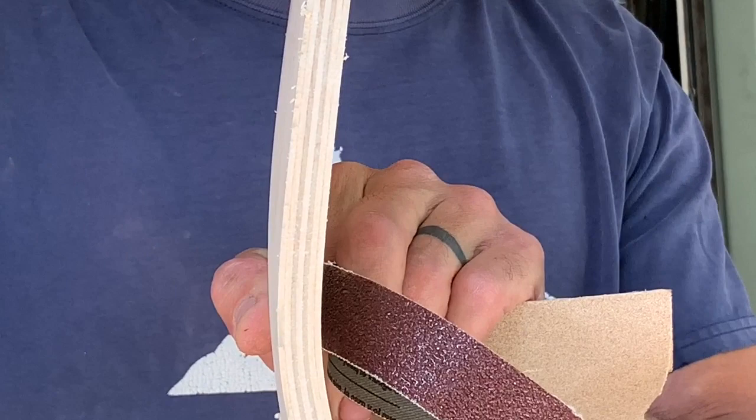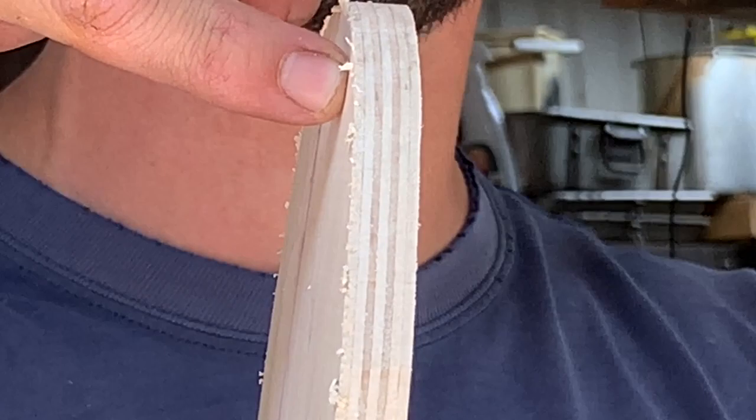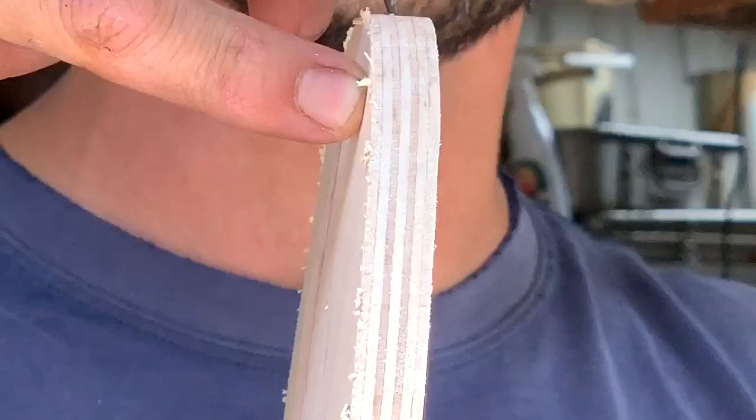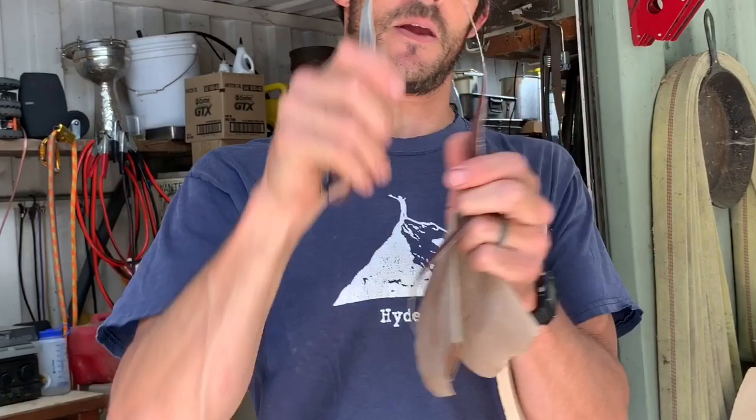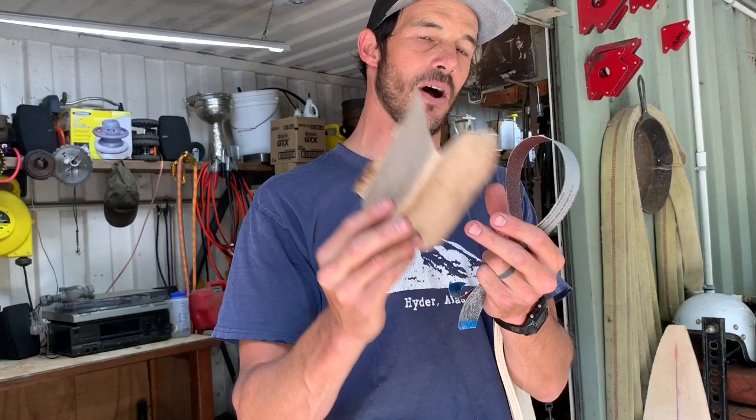So you're going to count one, two, three — and the fourth line is the center. You don't want to round past that from either side, so you'll round halfway here and halfway there. You'll start with the rough sandpaper, this emery paper, and you kind of round it like so.